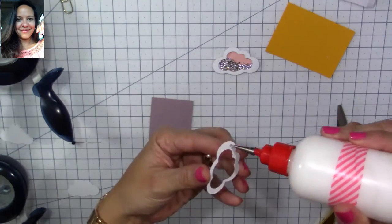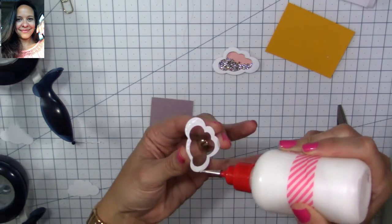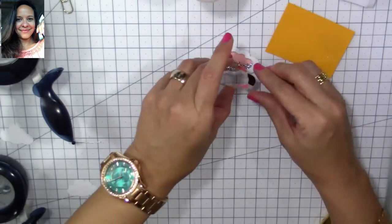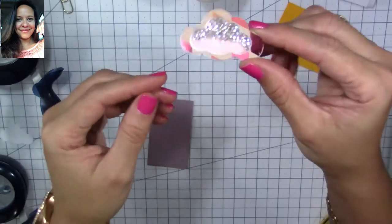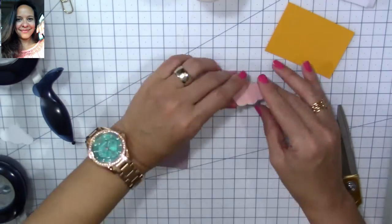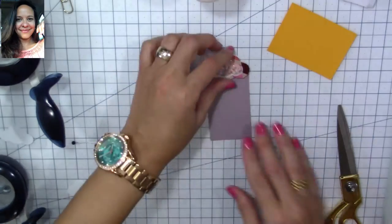Now we are going to glue the top of our little cloud here, and our shaker area is done — it's starting to look so cute already! Now we're going to work on the bottom of our cupcake. I'm going to use my paper crimper — I've had this for years and honestly never use it, but it's perfect for this.